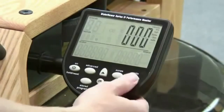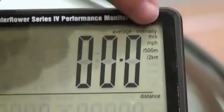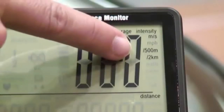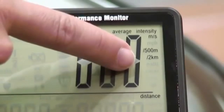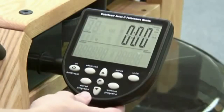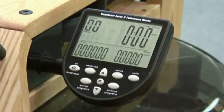Pressing the units button twice will display the options for the average intensity. These options are meters per second, miles per hour, 500 meter split time, and 2 kilometer split time. To select the average intensity unit you would like displayed, use the up and down arrows to highlight the unit and press OK to select.